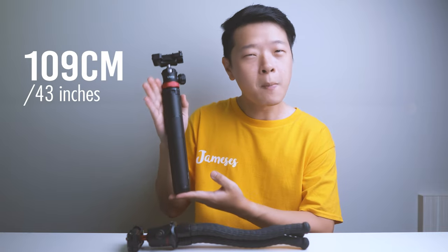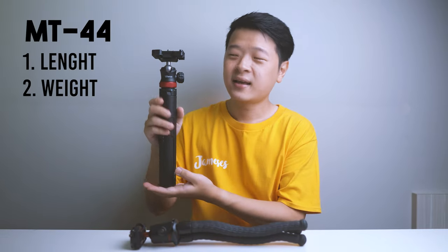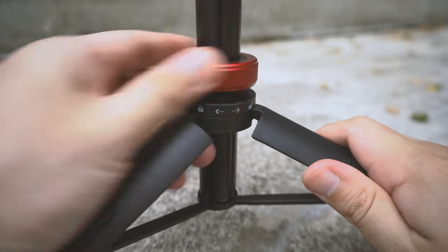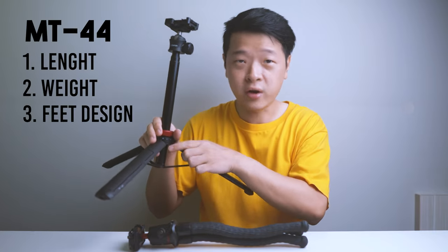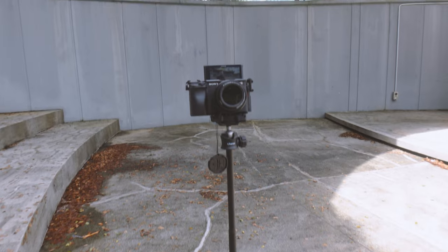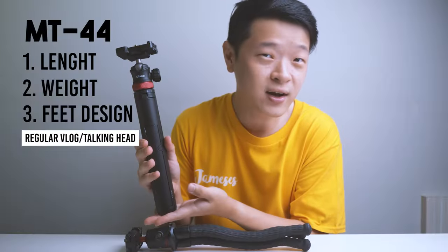Now let's go through the pros of each tripod to help with your decision making. For the MT44: the first pro is its length — it can extend up to about 43 inches or about 101 cm. Second is its weight — despite being plastic, it weighs only about 105 grams or 0.3 pounds. Third is its feet design, which has joints and a locking mechanism that prevents accidental collapsing. This tripod is great for regular vlogs and talking-head content where you need height and sturdiness.